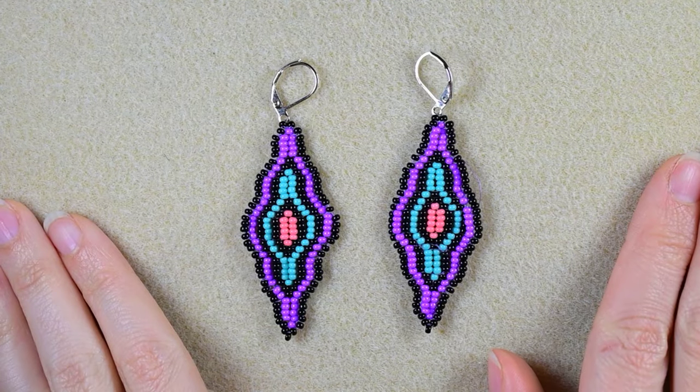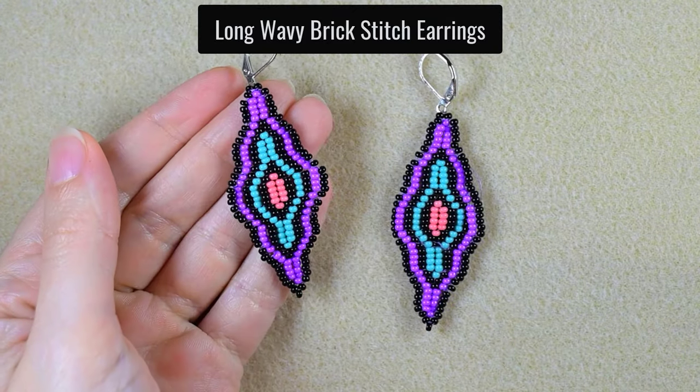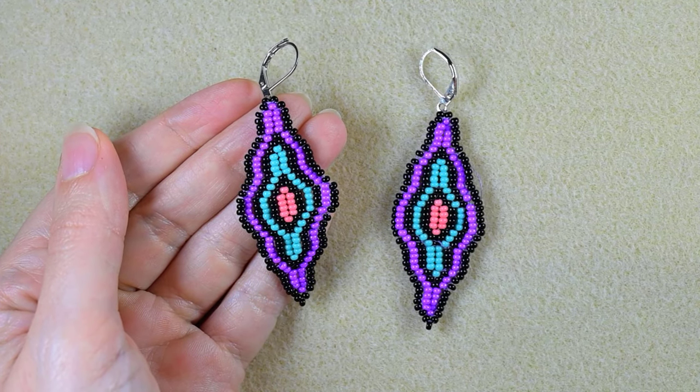Hi there, my beading friends. I'm going to show you today how to make these brick stitch long wavy earrings. I'm showing this step by step so I'm sure you're going to be able to make them by yourself.